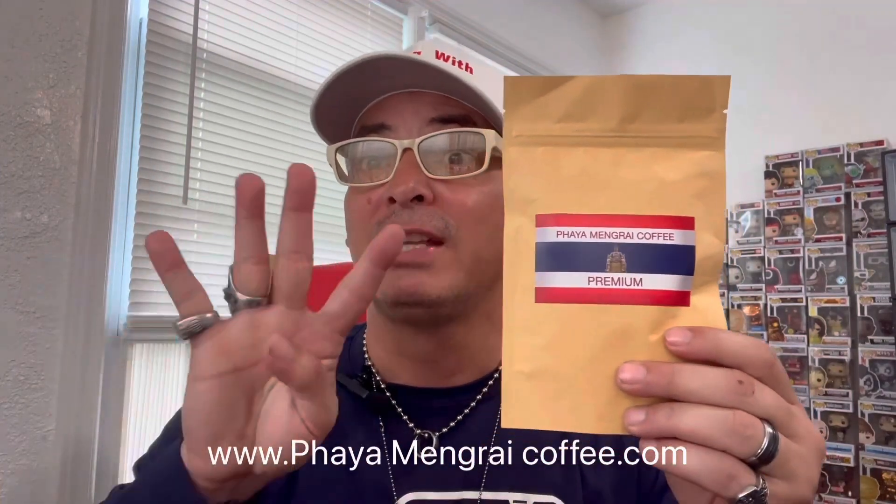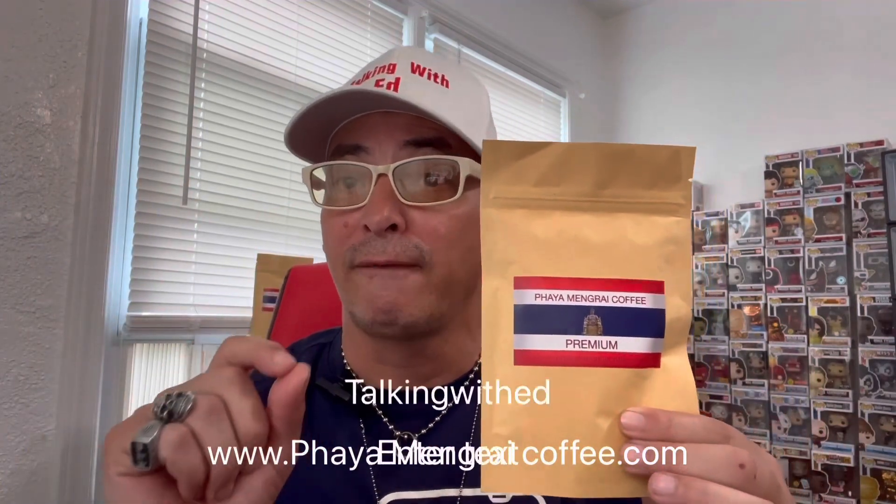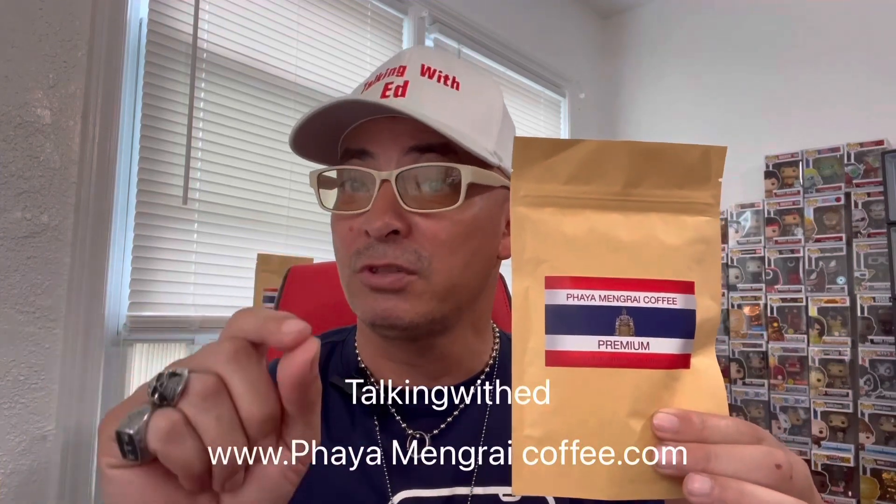Now a word from our sponsor — Piamangri Thailand Coffee! It's exclusive from Thailand, hand-grown, not machine-picked. It's a premium coffee and we've got four different types: Premium, Espresso, Peaberry, and Organic. Check out the website listed below and use the code 'Talking With Ed' on your first purchase to get 10% discount.